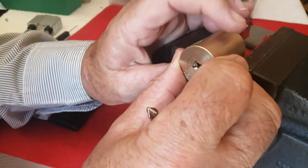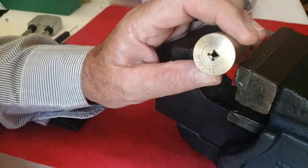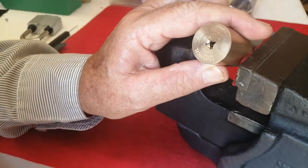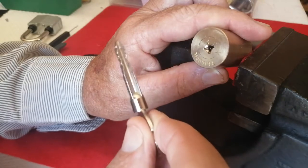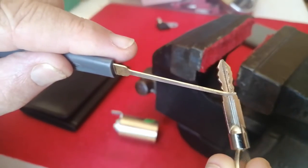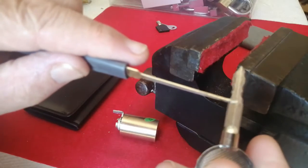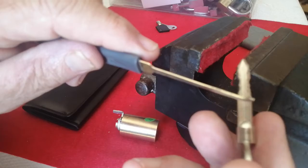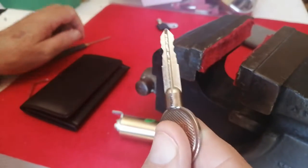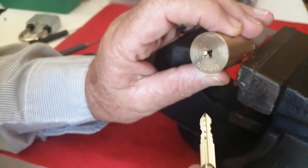I bought this lock a couple of weeks ago — it's a solid brass, very heavy, European-made cross lock. Here is the key to it, and as you can see the bitting on it allows for four pins on each part of the cross. It's possible to have 16 pins in this lock alone.